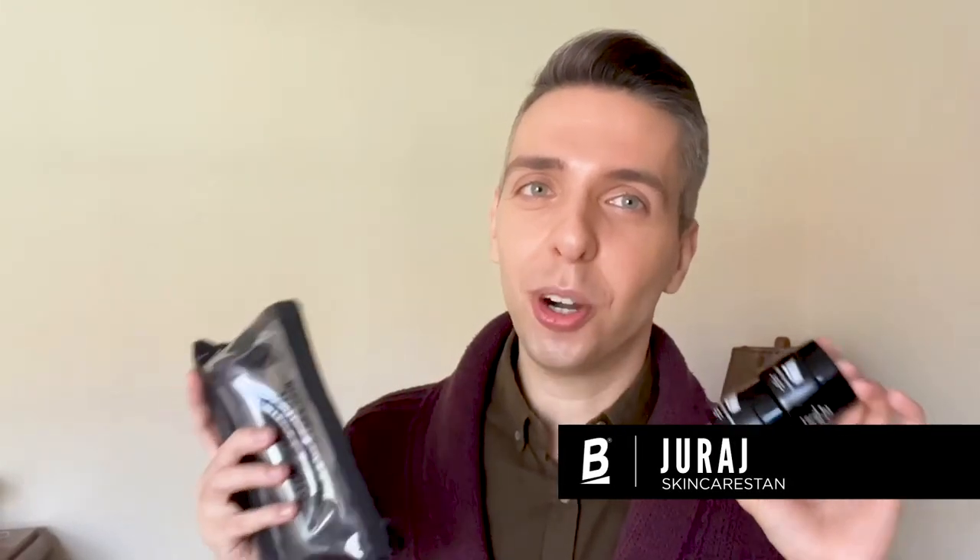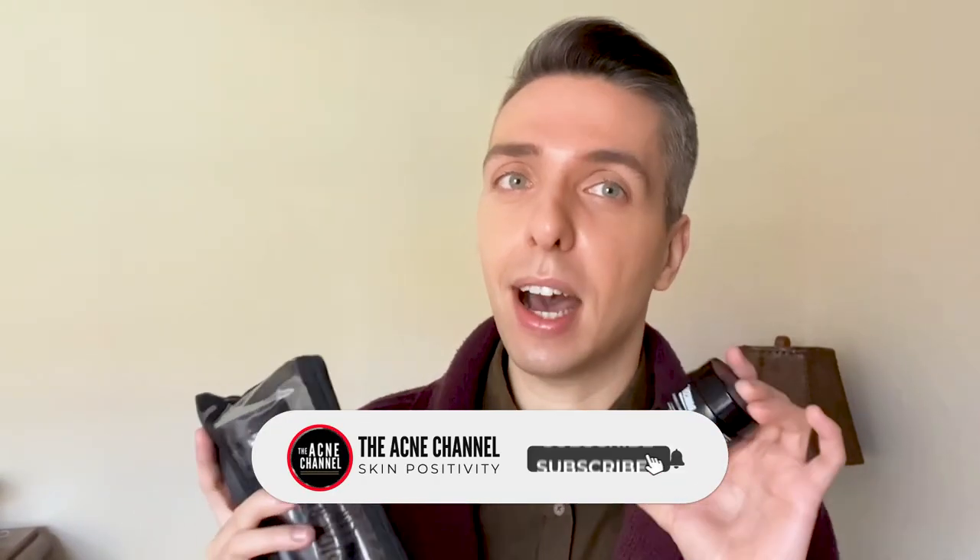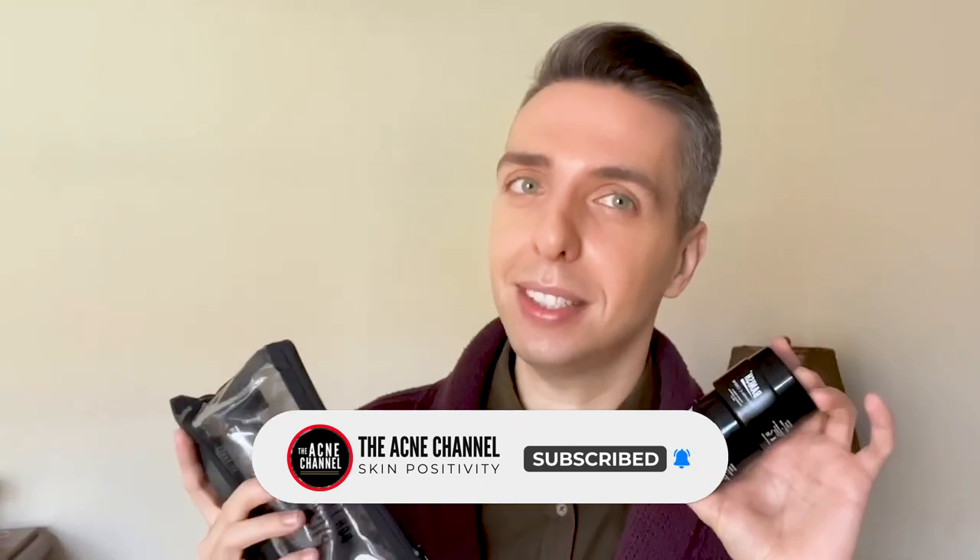So, you just got your Banish starter kit and you have no idea where to start? Don't worry about it. We're going to go step by step on how to use it and how to get the most out of these amazing products.